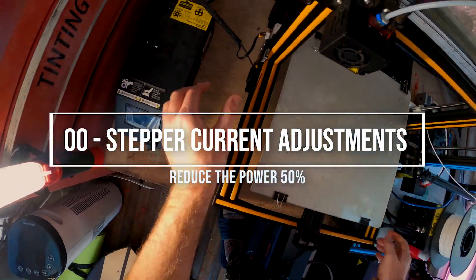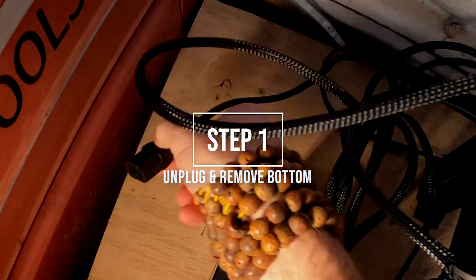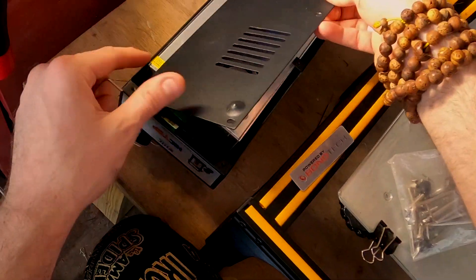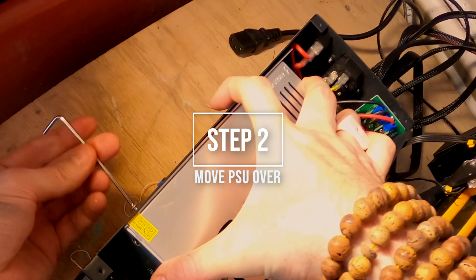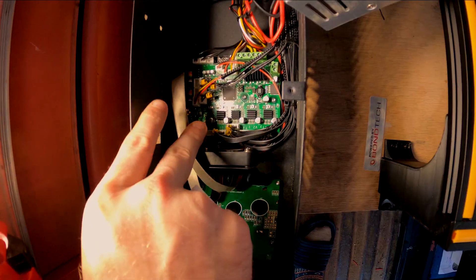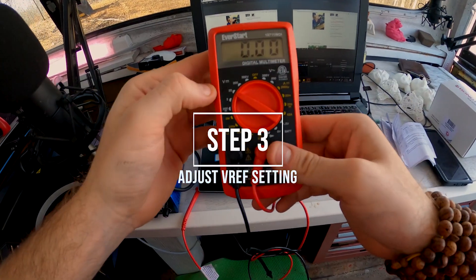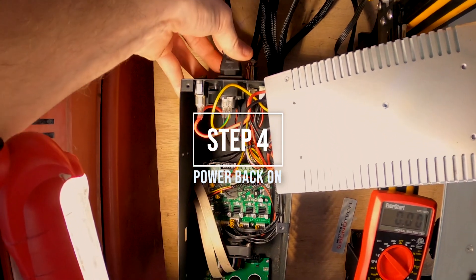First thing you want to do is adjust your stepper current to 50% less. Go ahead and unplug your 3D printer so you don't get electrocuted and take off the bottom panel. There are also four screws on the side, so just unscrew all those with the hex wrench, brush that off, and unscrew the power supply. Then we've got the motherboard there and we're going to be using this multimeter. Go ahead and set it to two decimal places on DC power. Plug your printer back in — do not electrocute yourself.